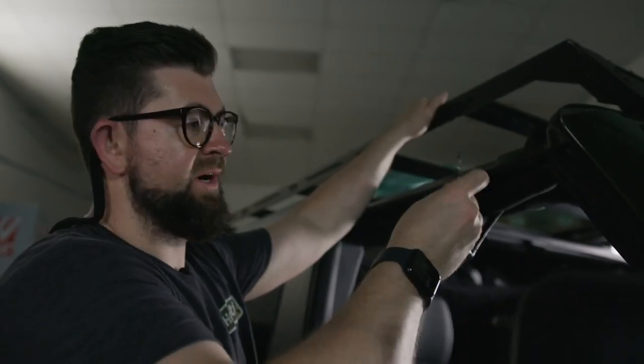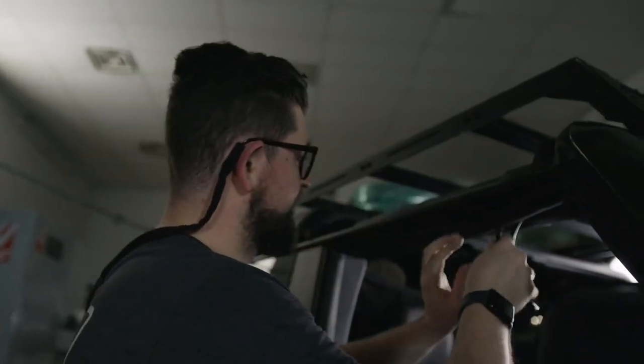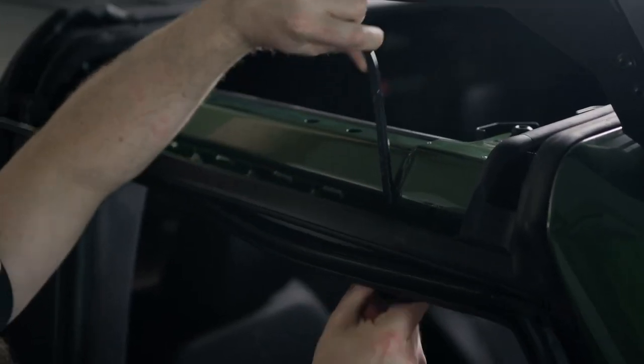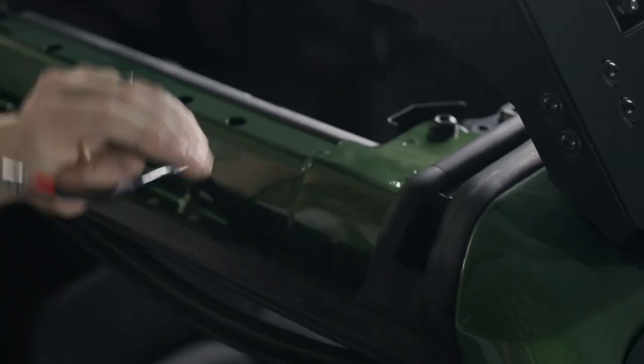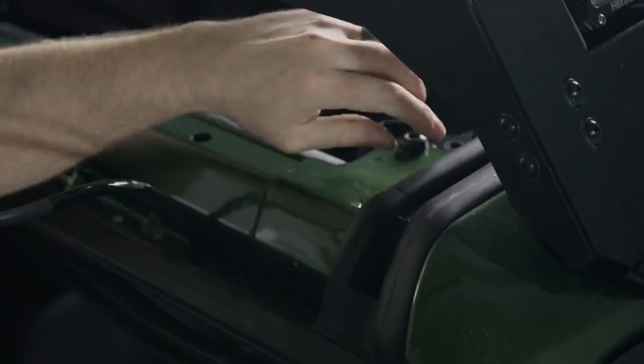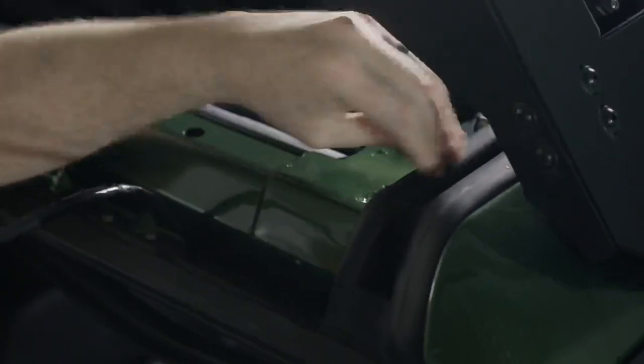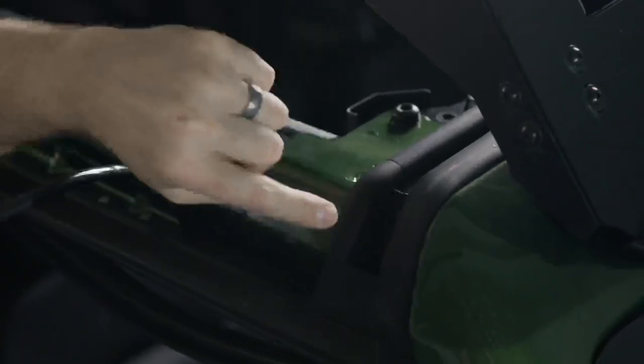Feel free to untape the wires at this point because we'll need the extra space to run it through there. With this now run through, it's time to poke a hole through this and run the wire to the light bar. This has a section of hard rubber and then a section of soft rubber — you want to poke through the soft rubber portion.